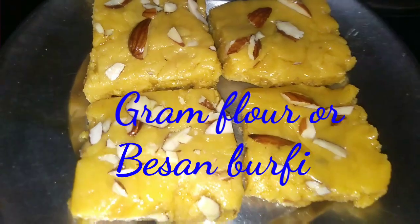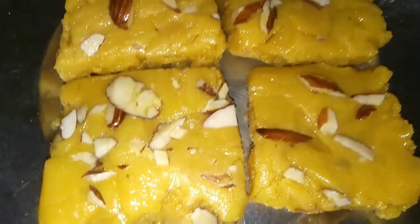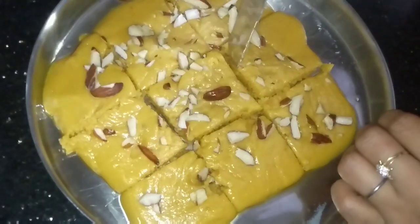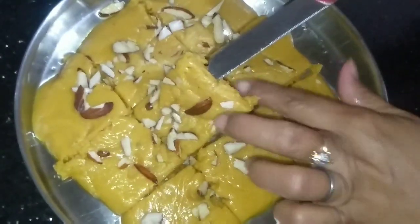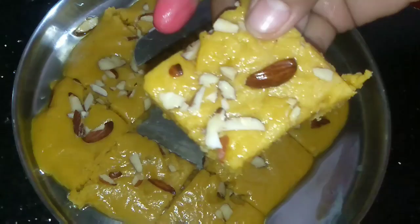Hello friends, welcome back to my channel. Today I am going to make very easy and very tasty gram flour burfi. Whenever you want to make this recipe, please make this and share your experience with me. If you like today's video, please like, share, and also subscribe to my channel. You can see all the videos in English and in Hindi also. So let's get started.